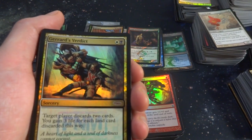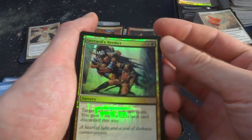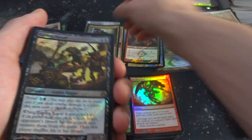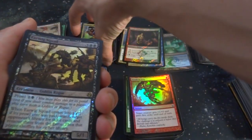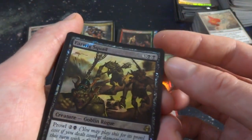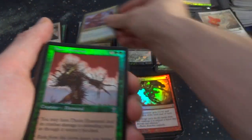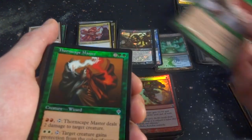Looks like I got another DCI promo card — Garrard's Verdict, white and a black. Target player discards two cards, you gain three life for each land card discarded this way. Some of these have very interesting foiling — I think the ones with very different foiling are promos. Got Earwig Squad. Got another DCI promo — the Twin Claws, beautiful. Classic Thorn Elemental from 7th edition starter — beautiful. Got Thornscape Master — two and two green.